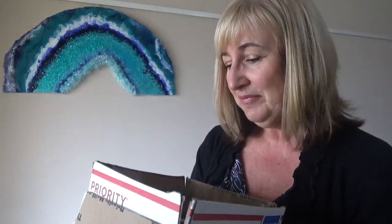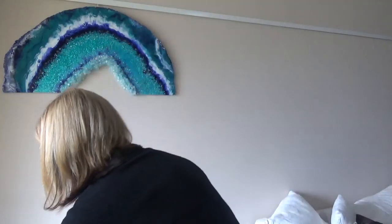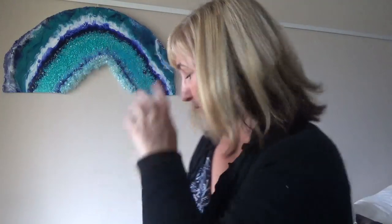Thank you Leslie and Judy for sending these to me all the way from America. It was like being at Christmas opening these up. So what else have I been doing this week?